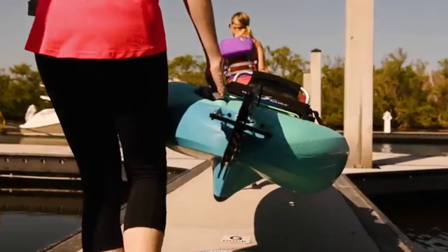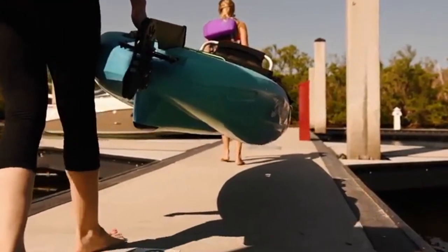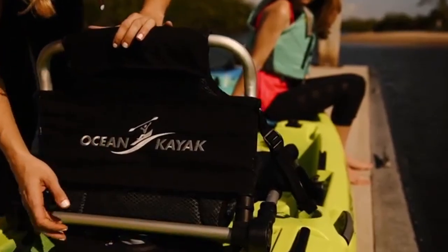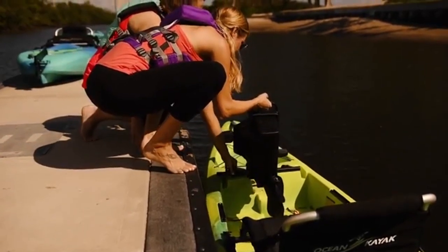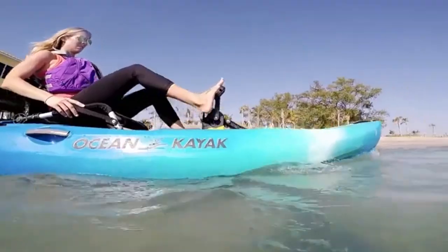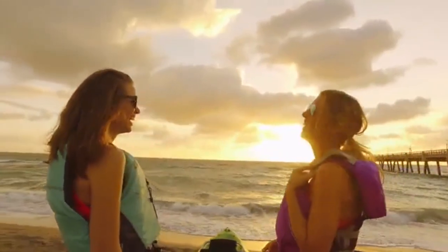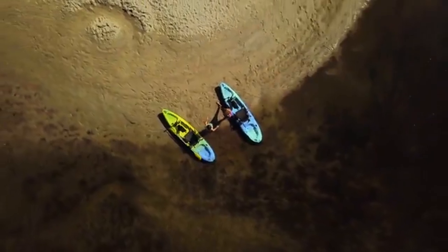At the heart of the Malibu Pedal is the PDL drive system — super easy to put in and take out, and it's propeller powered. A lot of pedal kayaks use flippers or different propulsion systems. What I love about this setup is the 10.3 to 1 gear ratio — in layman's terms, you can get started faster and get going much quicker than with some other systems on the market.